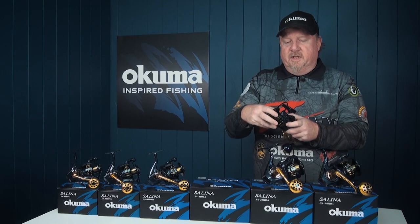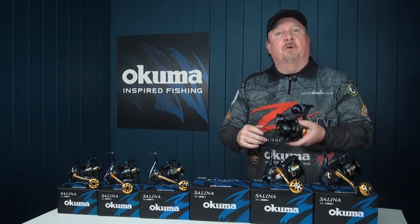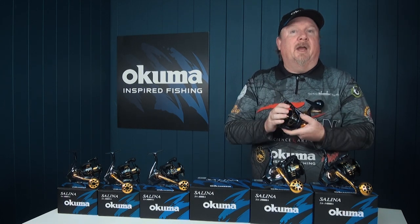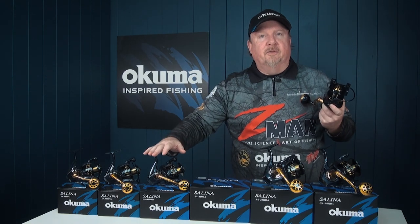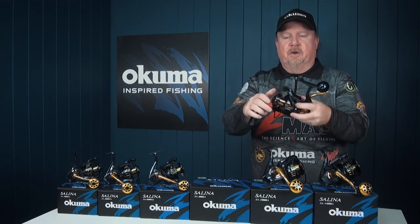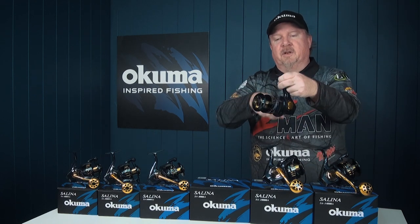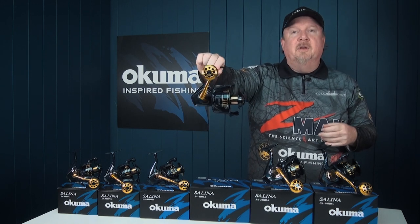Drag wise, we've got a multi-disc dual force drag with Cal's grease, which gives us plenty of drag adjustments and plenty of stopping power. It's a carbonite high output drag — 15 kilos max drag on the three smaller models, 20 kilos on the three larger models. Loads of stopping power, and you can see that two-tone anodized aluminium spool finishing it off beautifully.